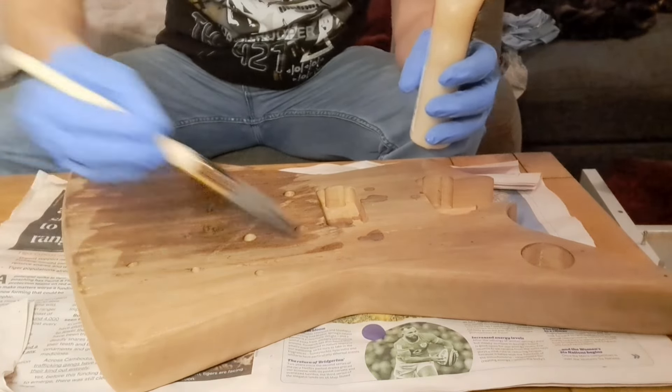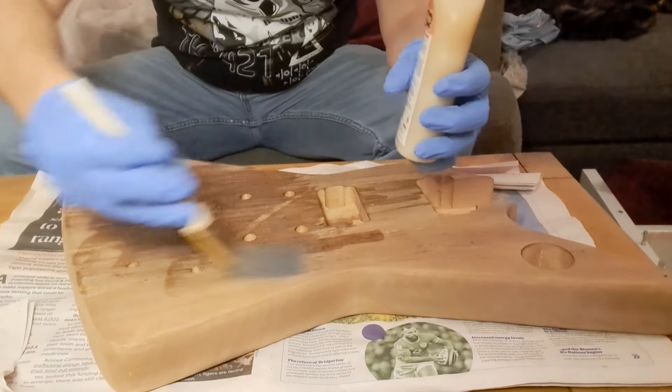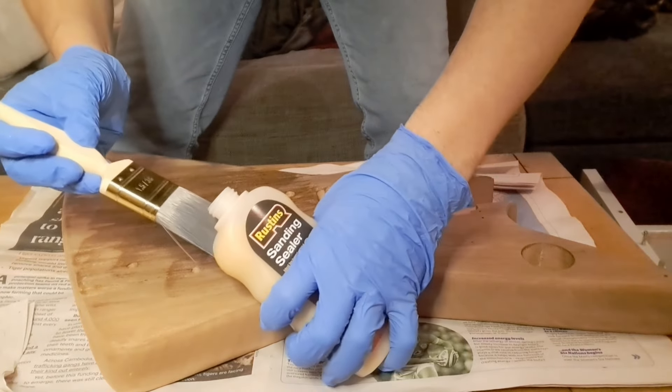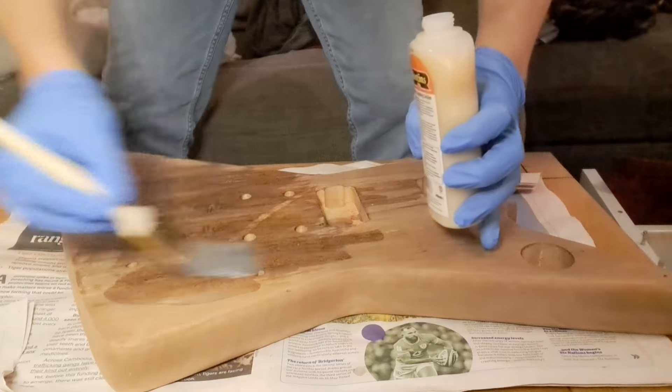Smells nice but I am wearing proper PPE. Oh, that does smell nice. The room is ventilated and I'm wearing PPE like I said. I need to find a better way of doing this so it doesn't pour everywhere because I'm making quite a mess.